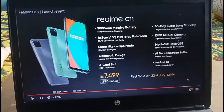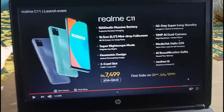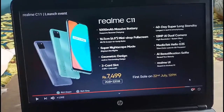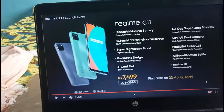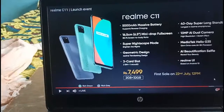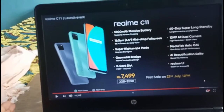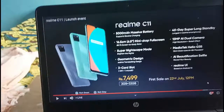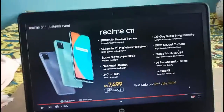It is a super long standby phone with a 13MP high resolution back camera. It features a Mediatek Helio G35 processor, which is an octa-core 64-bit processor. It runs Realme UI based on Android 10. I will launch the first sale.